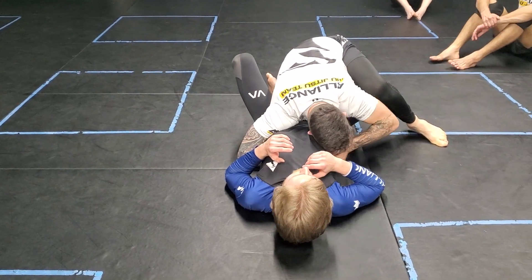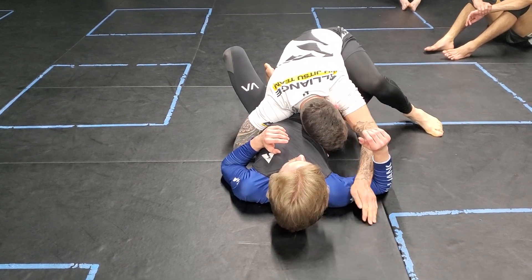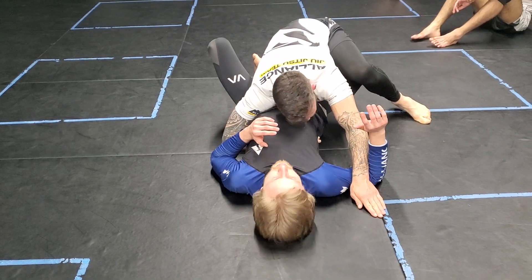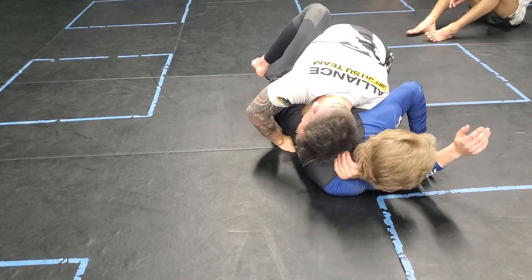From here, I'm going to leave my arm loose through this direction. I don't want to reach here — I want to reach through this gap. Most people will turn to the arm, and I'm going to turn the opposite direction. If he's going to turn this way, I'm going to start scooping.